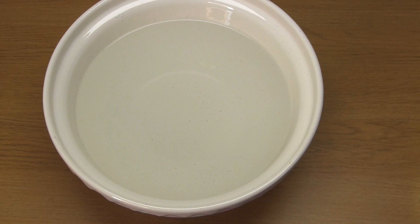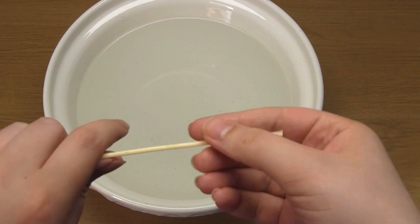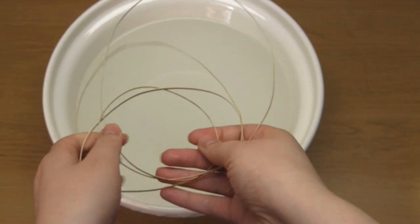To begin, you need to place your length of narrow chair cane into a large bowl of water and leave it to soak for 20 minutes or so. The reason for this is to make the cane flexible, because without water the cane is rigid and brittle.